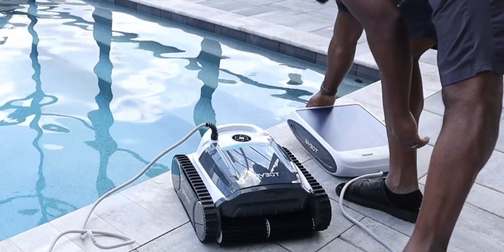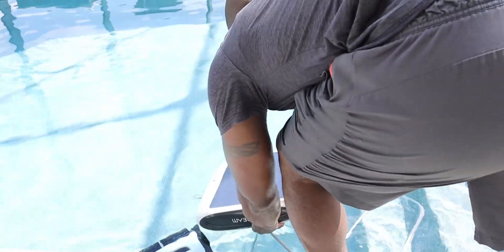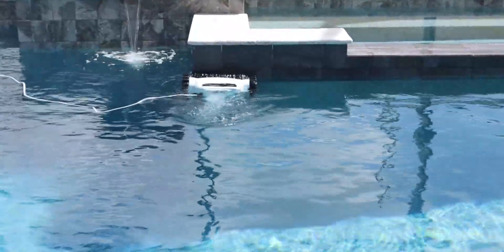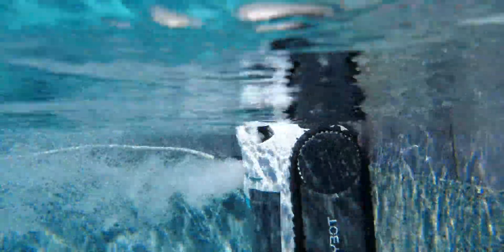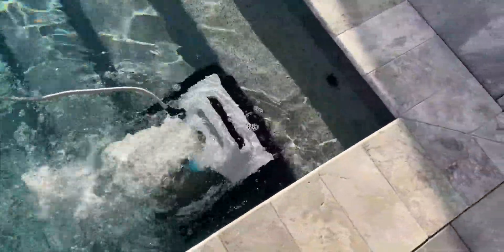I'll go over the app in a bit, but for manual controls, all you need to do is a long press on the power button followed by a short press, and that puts it into standard cleaning. The standard cleaning mode will clean the walls, then the water line, then the floor — in that particular order. I was very impressed with how meticulous it was. It started at the water line at one edge of the pool and cleaned all the way around. During that process it did encounter some steps, and I think it did a pretty good job on them — pool cleaners generally have a tough time navigating steps.